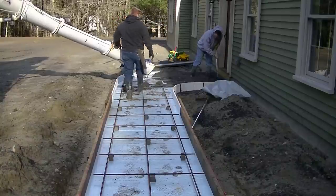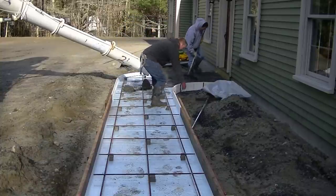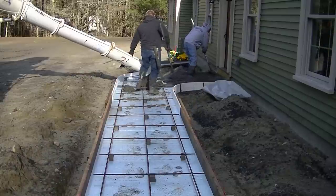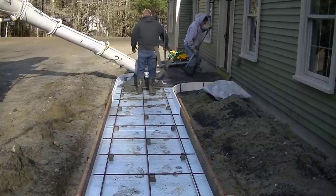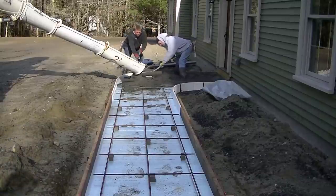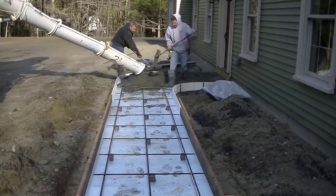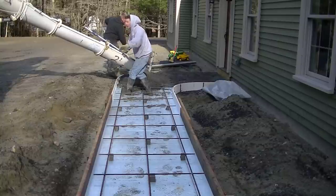Some questions I get a lot about walkways: how thick should a concrete slab be for a walkway? Well, this one is about five and a half to six inches thick, so it's a little bit on the heavier side. Nothing wrong with that — you could go four inches with a good gravel sub-base, especially if you're not in a freeze and thaw area. Four inches would be plenty enough for any type of sidewalk or walkway. If you're up in the north like we are, then maybe you want to go a little bit heavier. But pretty much four to six inches is plenty for a DIY sidewalk.